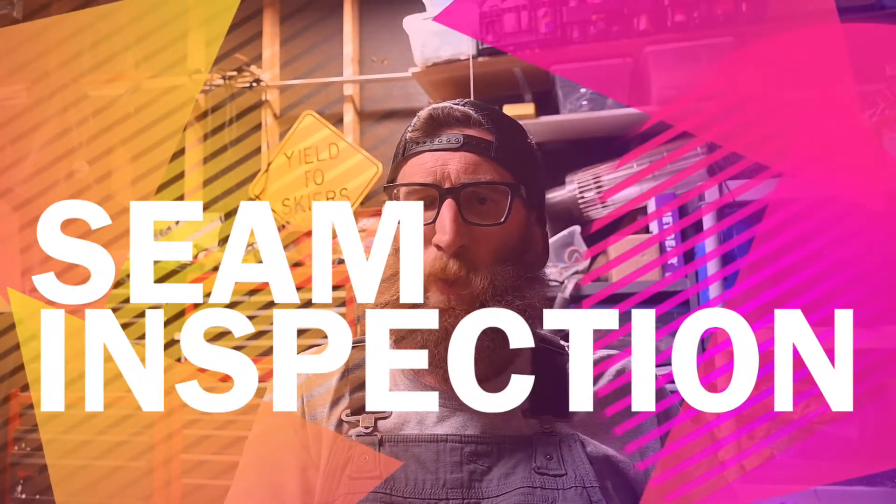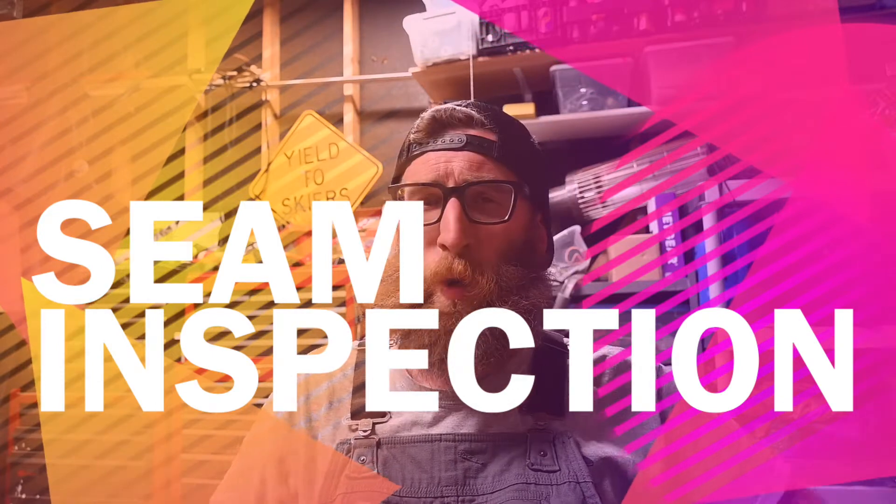Hey guys, this is Ben from Wild Goose Canning. Welcome to the Wild Goose Garage. This evening I'm going to talk to y'all about how to read a micrometer. This is really important when you're checking your seam integrity. Making sure your cans close is one of the most important things you can do when on a packaging run.